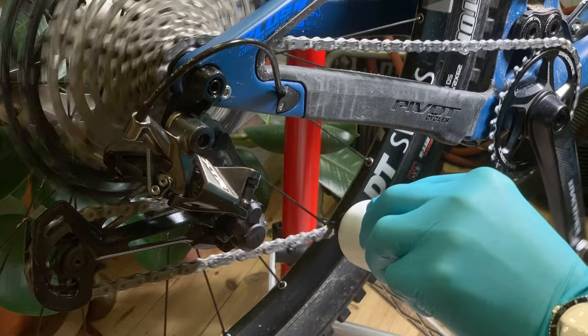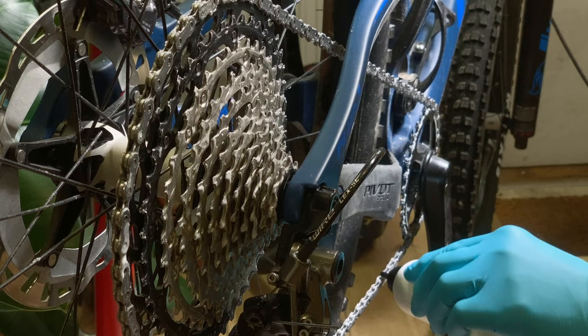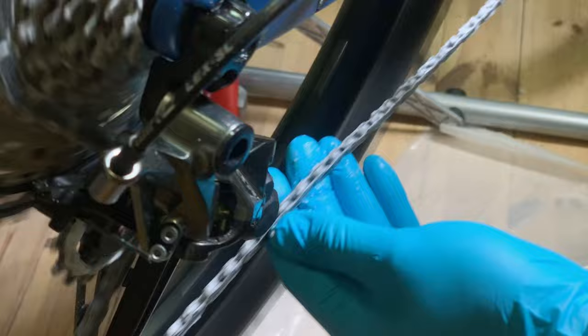Alternatively, you can crank the chain while holding the nozzle in one place. Then let the chain go through all the gears, partly to open the links, partly to leave some of the lubricant on the gear rings. Add some more Link Lotion and exercise the chain again if you're really serious.